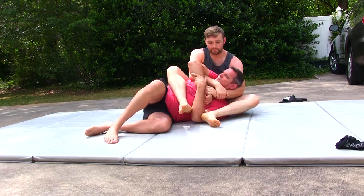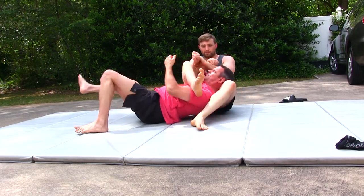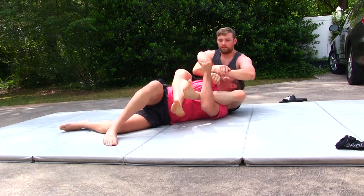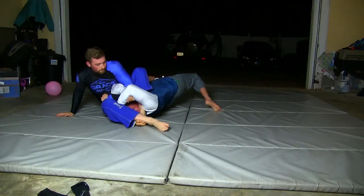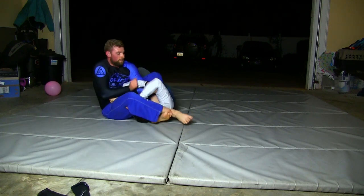Our attacks are going to be contingent upon our opponent's reactions. Since we have weightless legs, we can play a game of leg pummeling. If my right leg is pummeled through his far arm, we can easily allow our partner to come up into a front triangle. However, if my left leg is pummeled through, we can grab a Kimura grip and lock up a rear triangle. Likely their head that is shelved on your thigh will eventually drop, giving you the opportunity to go for an armbar.